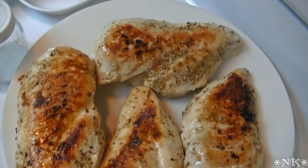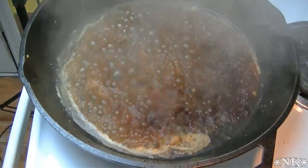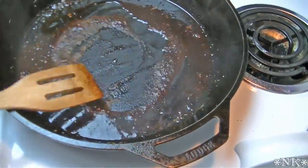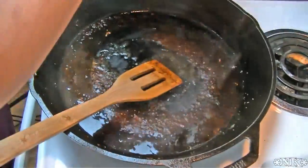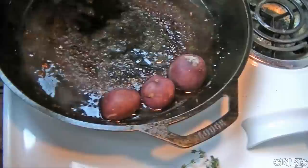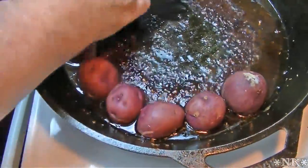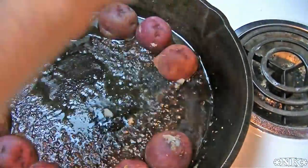We've removed our chicken — nicely seared — from the pan, and now I'm going to deglaze the pan with a little bit of chicken stock, not a whole lot, just enough to get that fond up off the bottom. Then I'm going to add the rest of our olive oil, get it nice and hot, and add the potatoes cut side down. Make sure you've preheated your oven to 375 degrees. There should be enough seasoning in the pan from the chicken that you won't need to season the potatoes on the cut side.